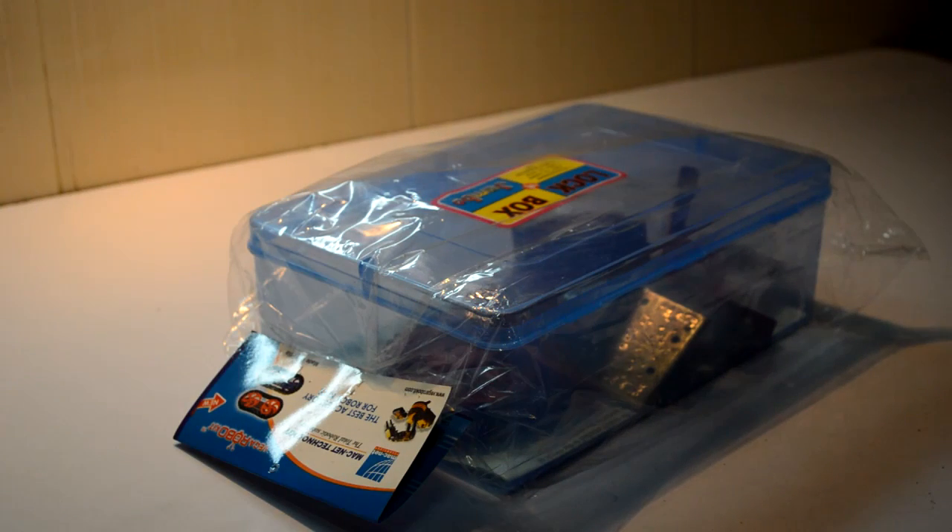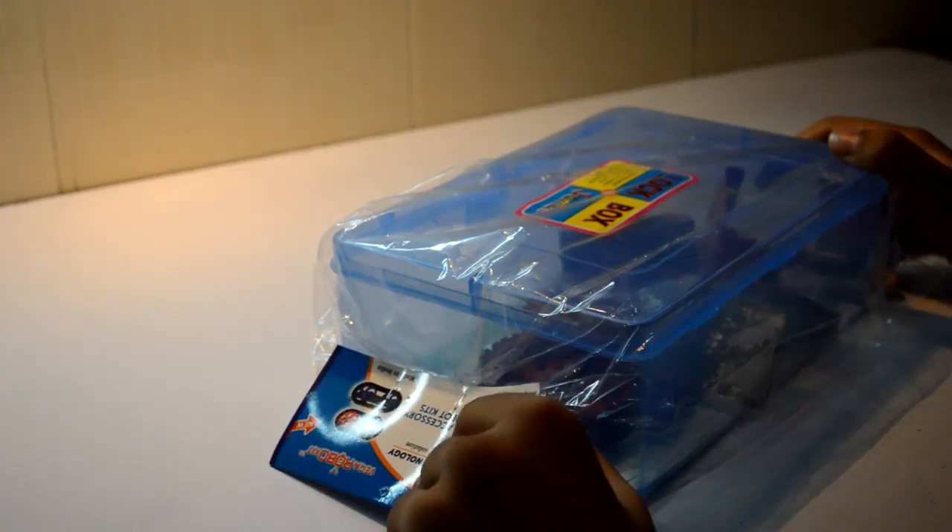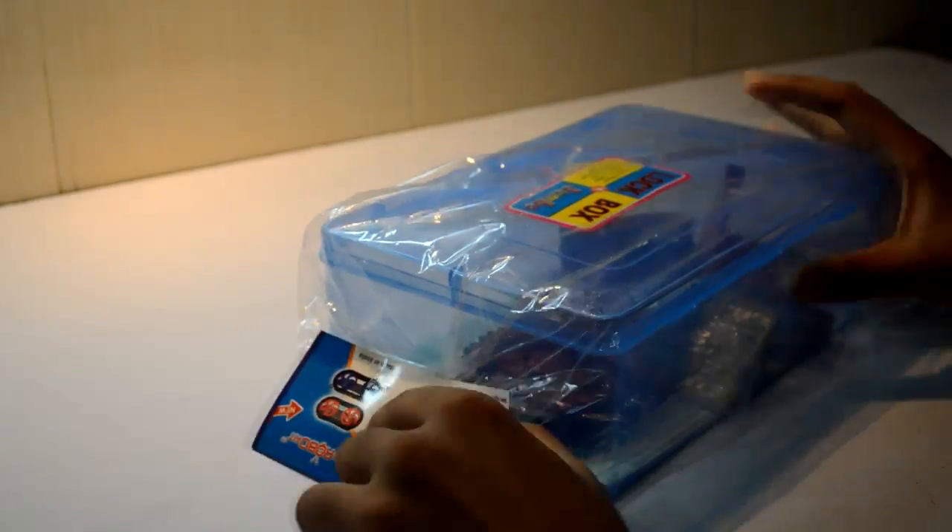Hey guys, this is KD and welcome to getutilized.com. Today we will be learning how to make a black line follower bot, and the best thing is you don't need any programming. Because of the no-programming approach, we'll be using analog sensors with an LDR. I got this kit from Vega RoboKit, the best company of robotics in India. Let's go ahead and unbox this.